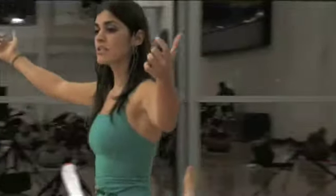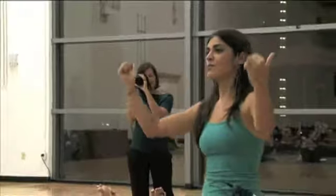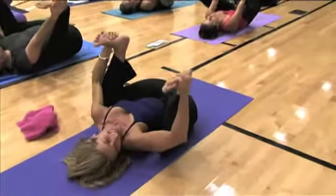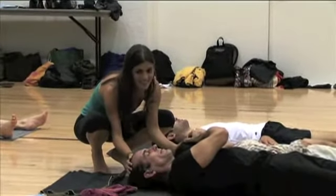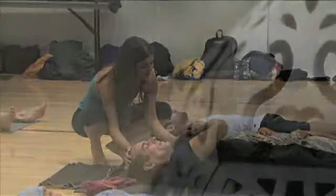You're going to grab the outsides of the feet. Daniela is demonstrating here — you're going to press the knees to the outsides of the ribs, and you're going to rock back and forth like a happy baby. Or a dead bug, but I prefer a happy baby. Good. Deep breaths. Bring the knees down. Relax your forehead. Relax your hips.